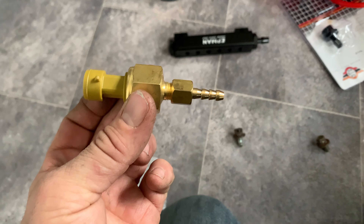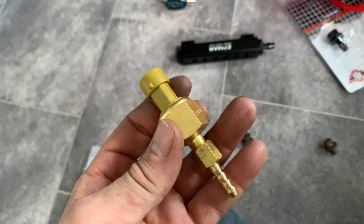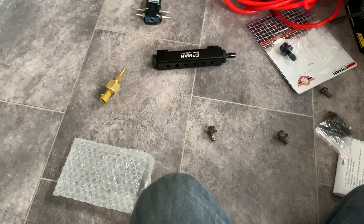So there we go, that's what we'll be doing this part. And then that's everything pretty much finished. I just need to get the laptop out and start adjusting things in the K-Pro to make it run.